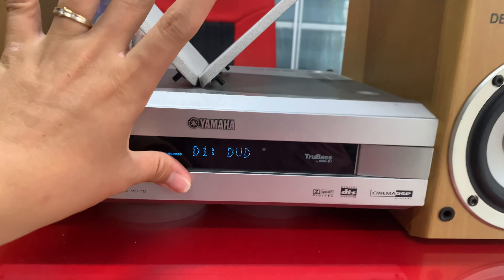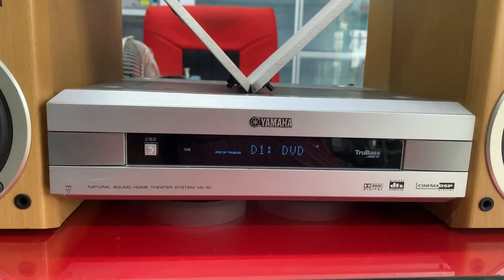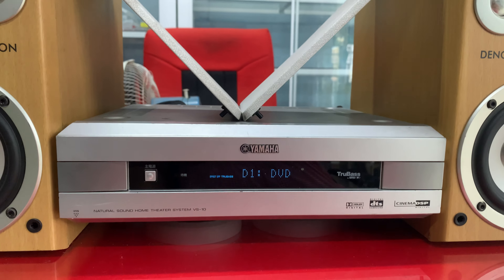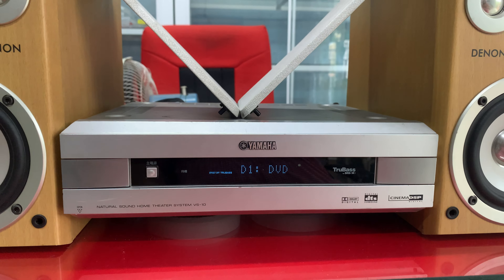Đầu tiên mình sẽ nói về Amli trước. Amli model là Yamaha VX10. Đây là Amli ghép được luôn bộ 5.1. Có tới 2 ngõ Optical In dùng giải mã 24-bit — giải mã không cần mồi.